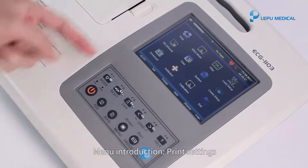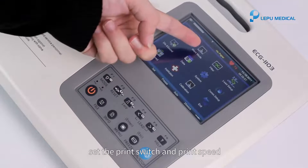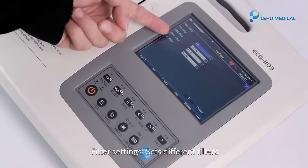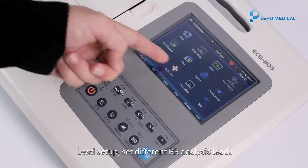Menu introduction. Print settings: set the print switch and print speed. Work mode: select the demonstration mode. Filter settings: sets different filters. Lead setup: set different RR analysis leads.